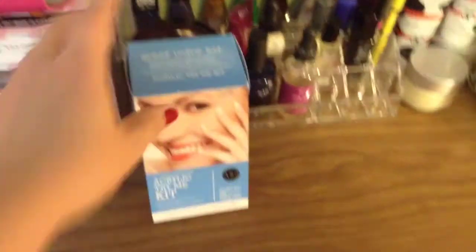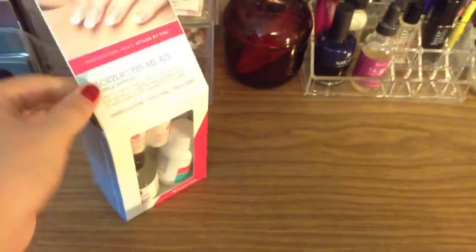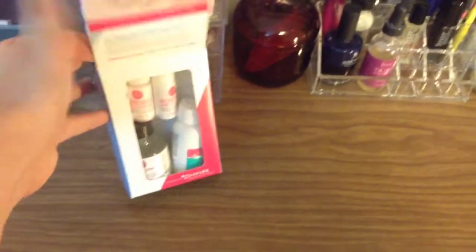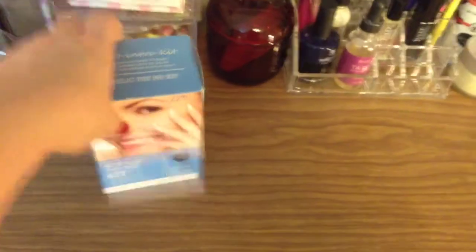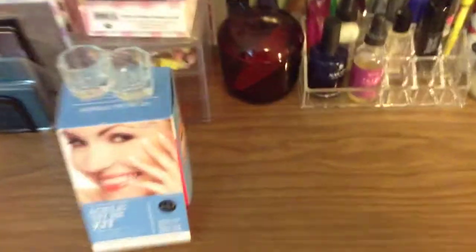This should actually be put up, but it's something new that I haven't used yet. This is the ASP Acrylic Try Me Kit. I actually ran out of acrylic powder and I wanted to try the ASP one, but I didn't know if I would like the whole thing so I just bought this Try Me Kit — I'm going to be using that soon. I also bought two more Dappen dishes, so those will be put away once I kind of organize that.